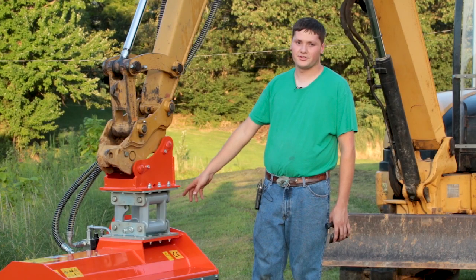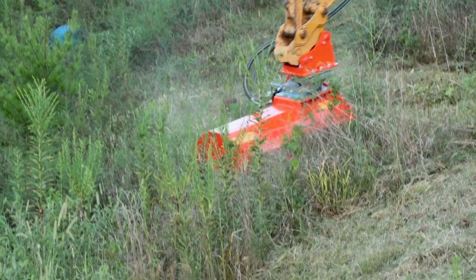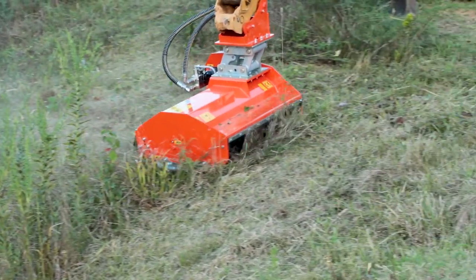This is an optional parallel linkage that allows the flail mower to follow the ground better.